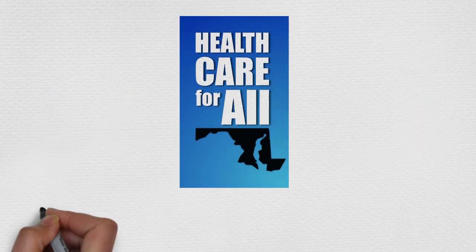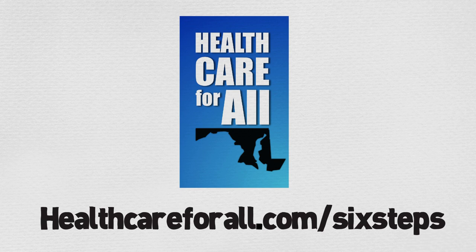Ready to learn more? Visit healthcareforall.com/six-steps.